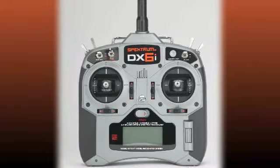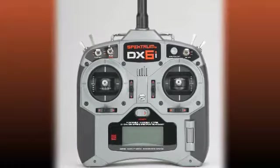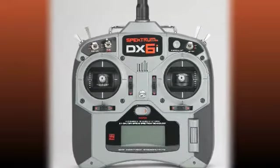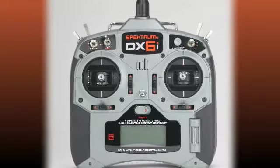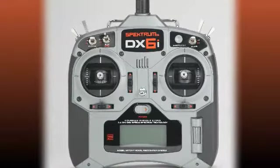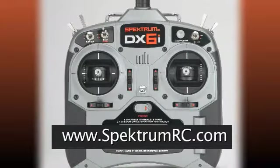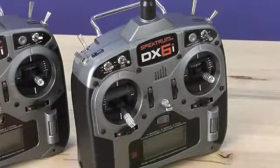There is a simple test we are going to demonstrate for you here, showing how to determine if your particular DX6i needs to be serviced. If irregularities are found, please circle them and include the test document with your DX6i product inspection request, available for download from SpectrumRC.com. In order to perform this test, you will need to access your radio's monitor screen.